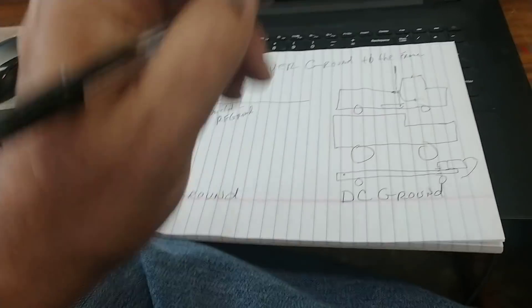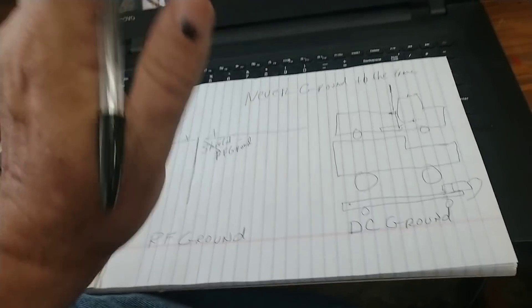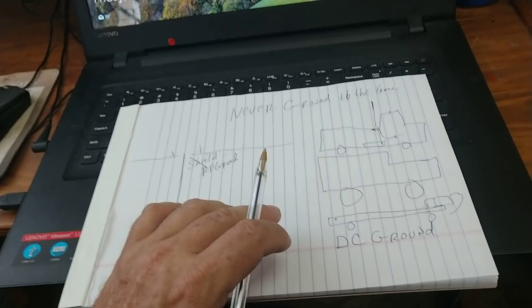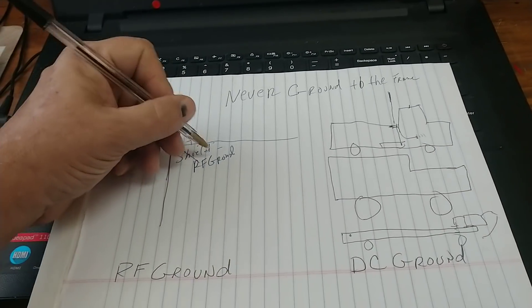I hope this is helping people — this is very crude drawings. But grounding to the frame, you're just wasting wire. I just want to reiterate this because so many times you see it. 'Did you ground it to the frame?' Yeah, it didn't help. Well, grounding to the frame does absolutely nothing when it comes to RF ground.